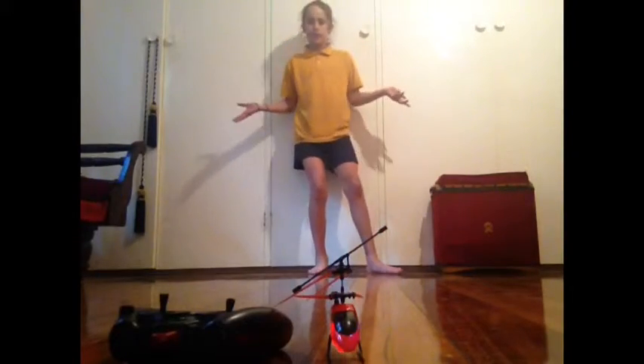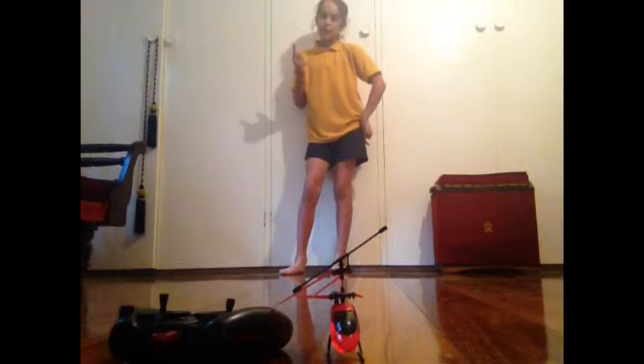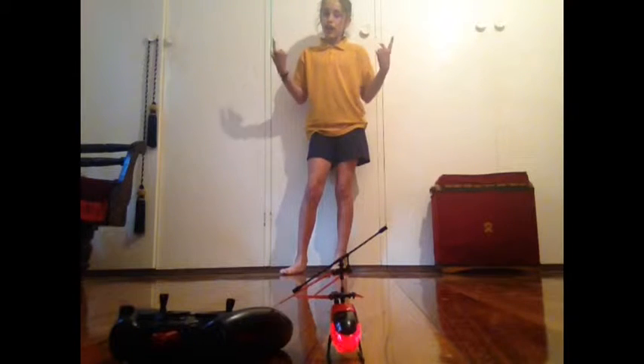Hello and welcome to another Fred Full Hannah film. Today I'll be showing you how to fly a helicopter.